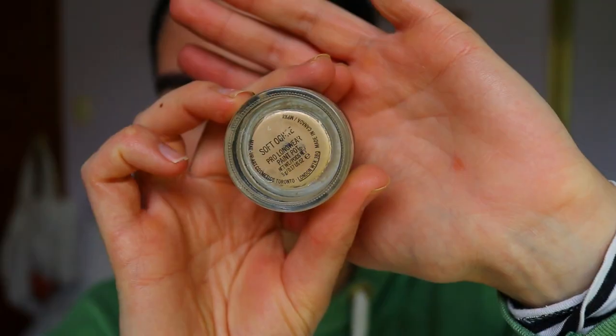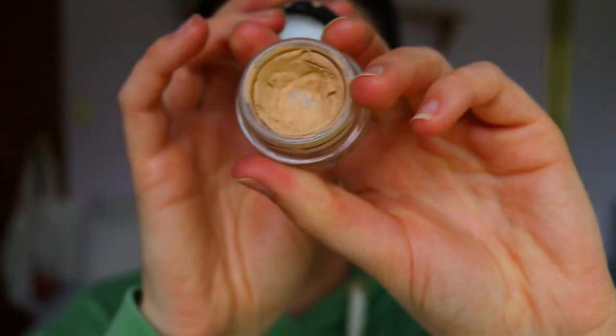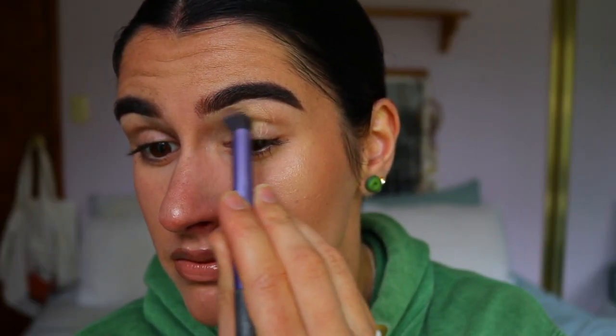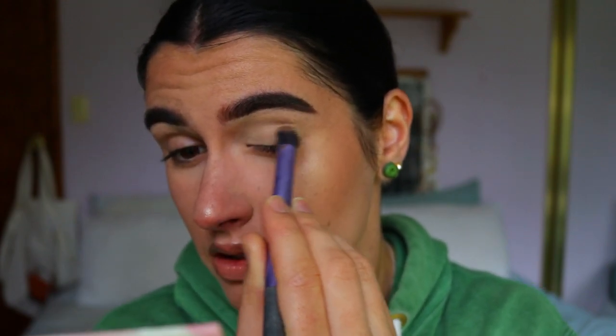Hey guys and welcome back to my channel. To get started with this Irish-themed St. Paddy's Day makeup look, I'm going to first prime my eyelids to neutralize them so none of those veins or redness show through. I'm going in with my MAC Soft Ochre paint pot to prime my eyelids — I love this because it creates a nice tacky base as well as a flawless canvas for the colors to glide onto afterwards.